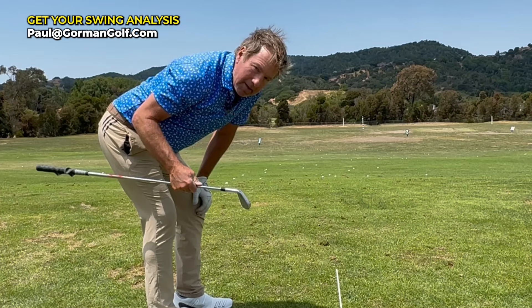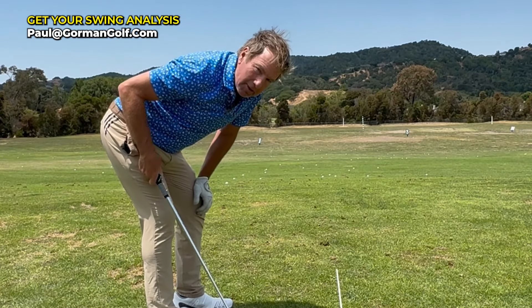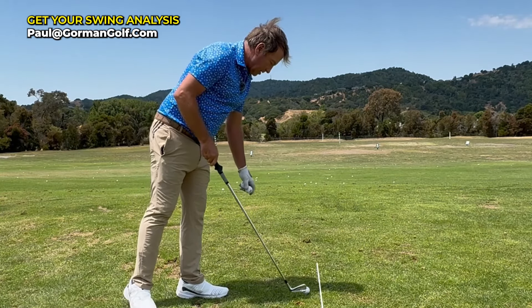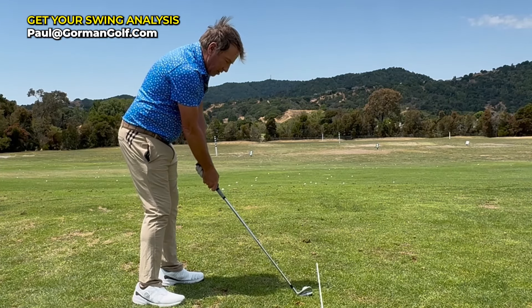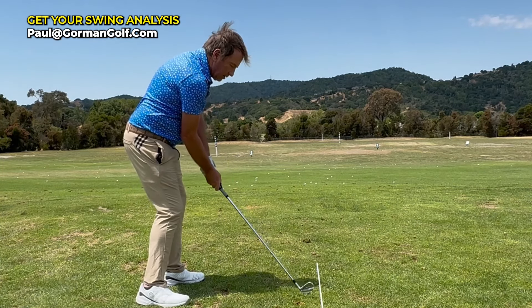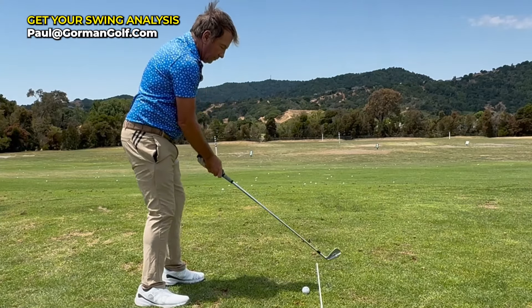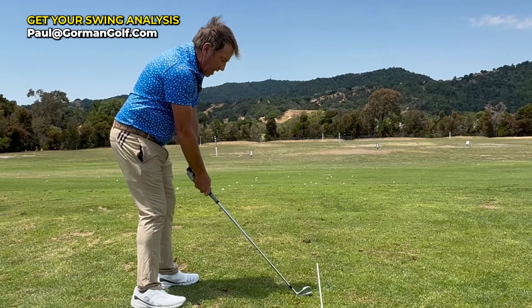Take some lessons and figure it out. Paul at gormangolf.com is my email — let's do a Zoom if you can't get here in person. Sometimes I'll have people do this: start at the ball, with the ball. Not shanking — shanking is over here. Start at the ball, with the ball. Get used to doing that.